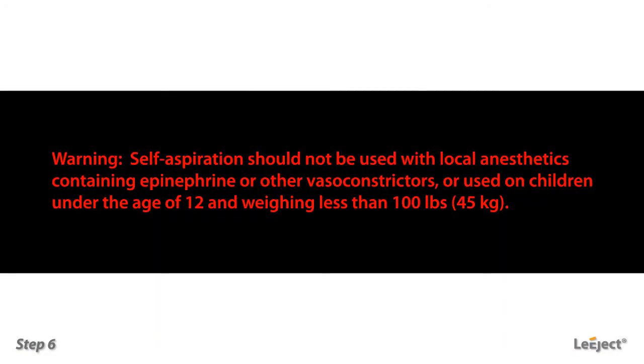Warning: self-aspiration should not be used with local anesthetics containing epinephrine or other vasoconstrictors, or used on children under the age of 12 and weighing less than 100 lbs.